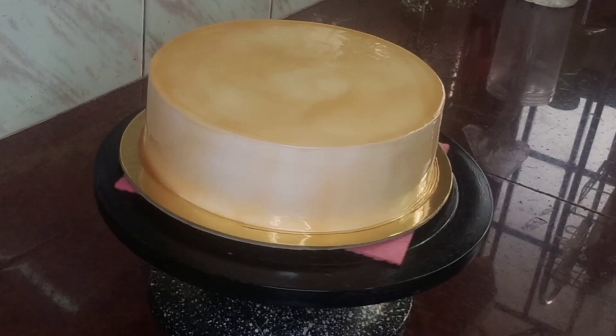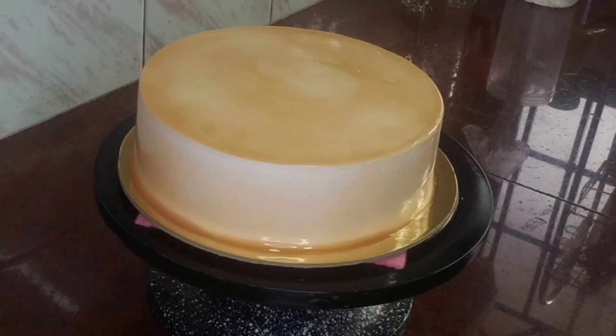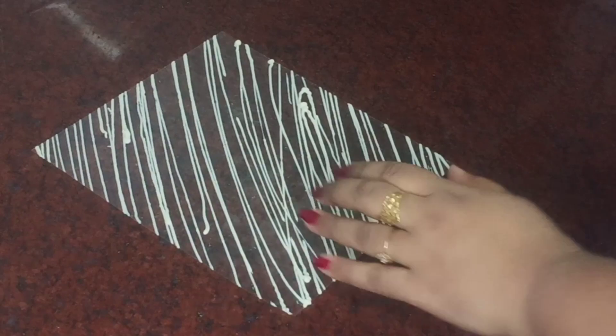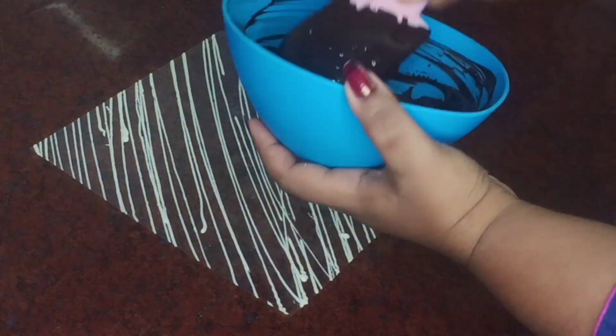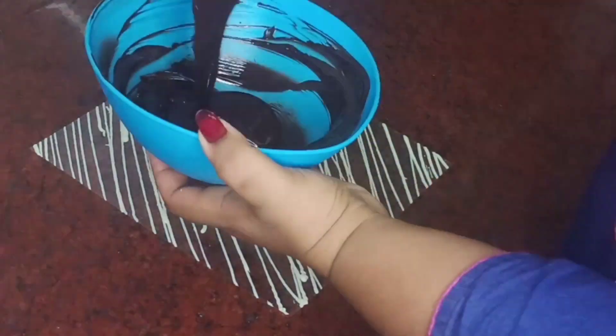I will add a piping bag for this. I will use the piping bag, then set it on the dark chocolate and smooth.